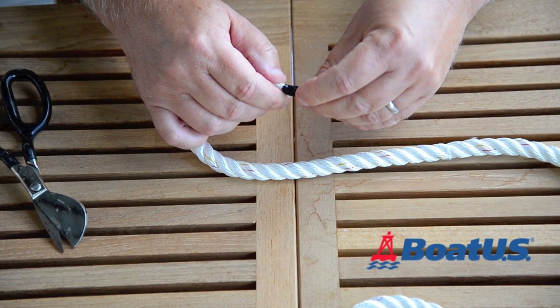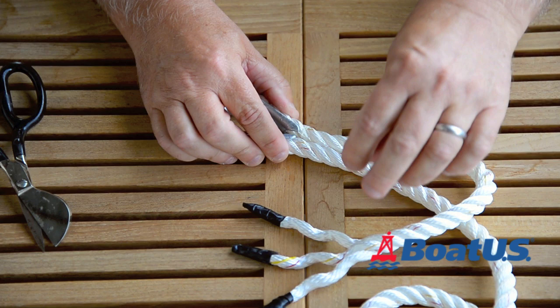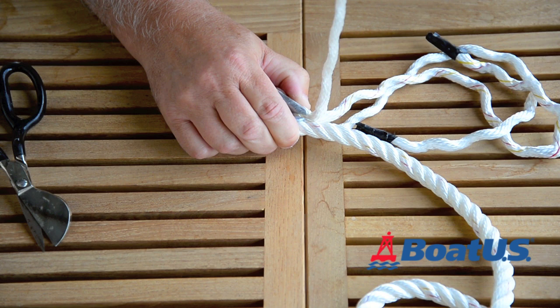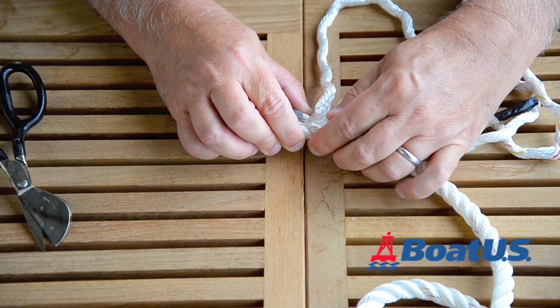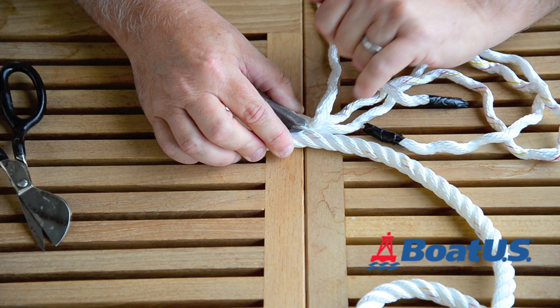I've put the thimble into the line — you can see it fits nice and snugly in there, and the whipping twine is right here. I'm going to unravel the line all the way back up to that whipping twine. This is the uppermost strand here, and I'm going to take it and go underneath the uppermost strand on the other side of the line adjacent to the thimble. You can see a little red and yellow tracer in there, which is handy.